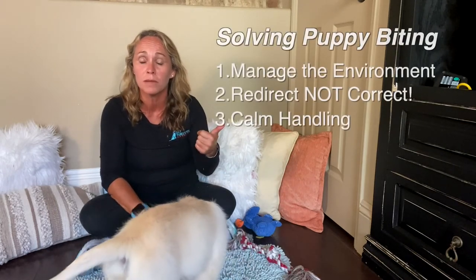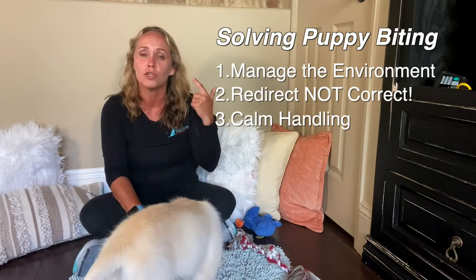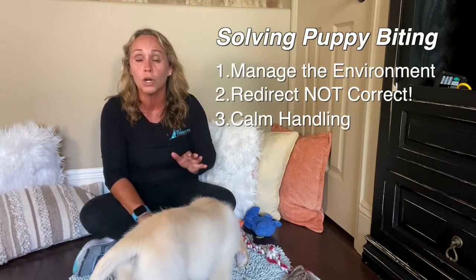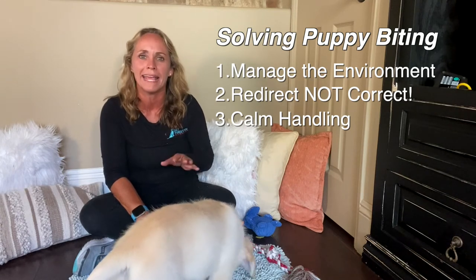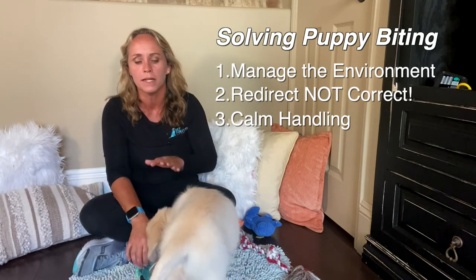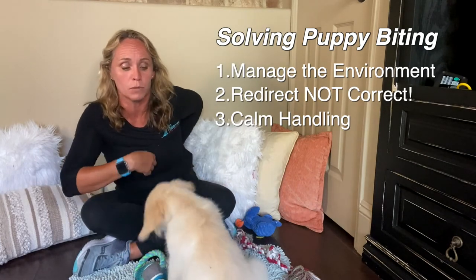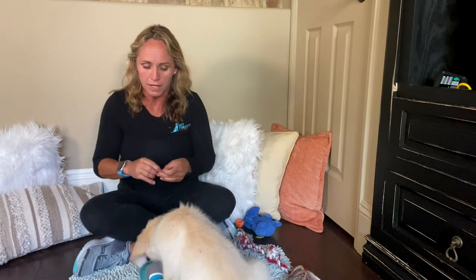So when in doubt, when you're dealing with a lot of puppy biting, ask yourself: are you managing and preventing the situation? Are you redirecting instead of correcting your puppy? And are you working on teaching your puppy that handling and calm movement is good, and not getting them over aroused or excited with that movement? Reward them for that calmness. Let me know how it goes and see you in the next video.